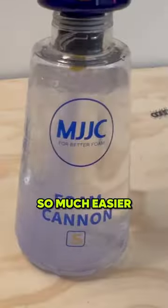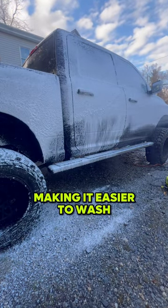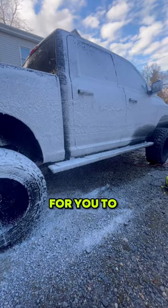To make life so much easier, I use the MJJC Foam Cannon. What it does is breaks down the dirt and debris, making it easier to wash and less likely for you to scratch your paint.